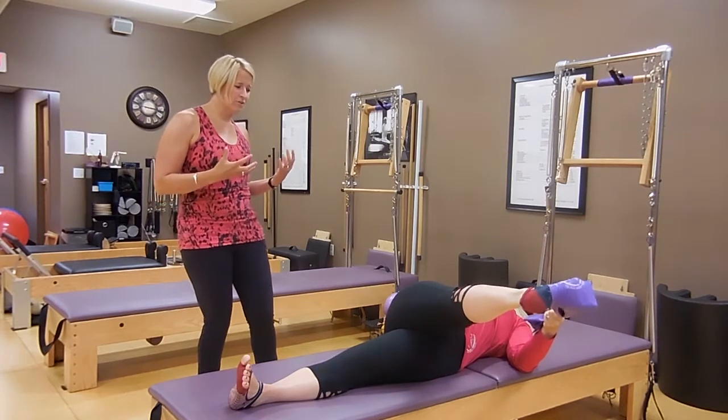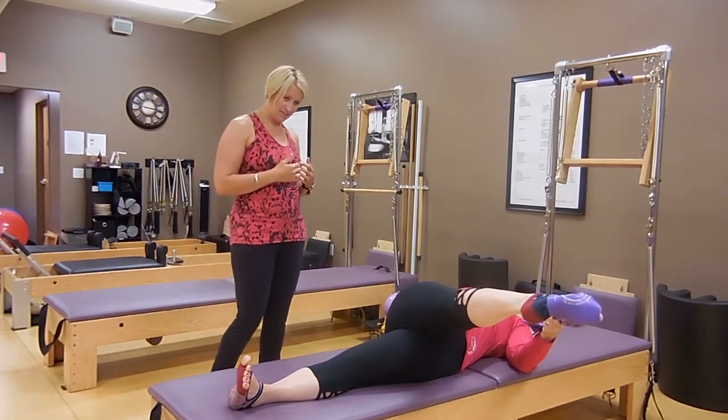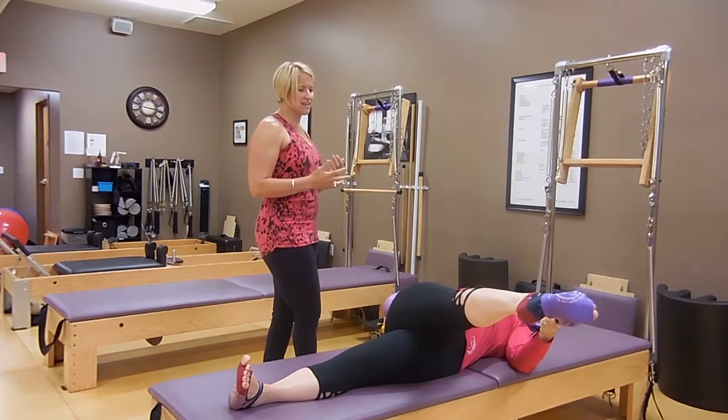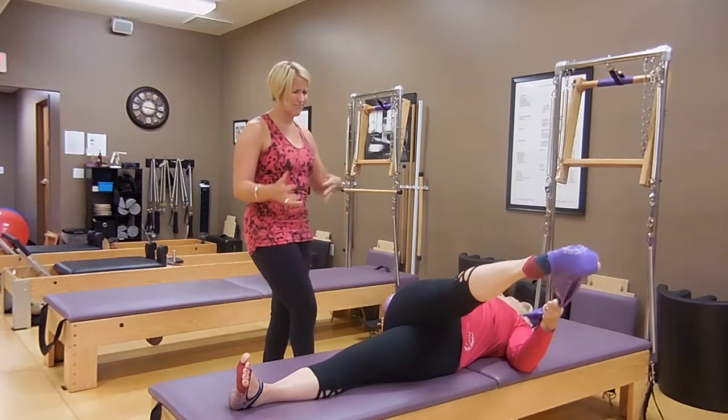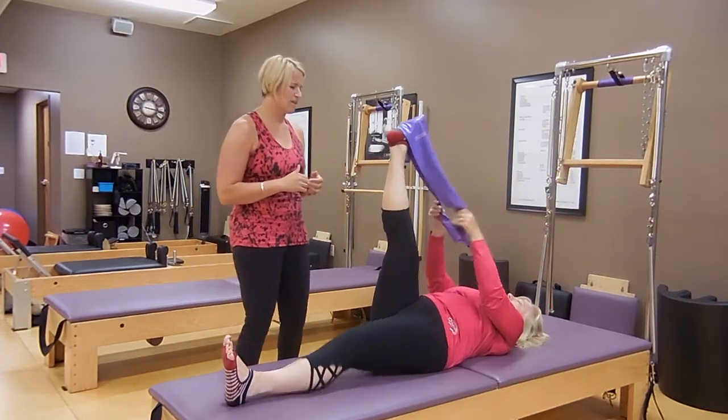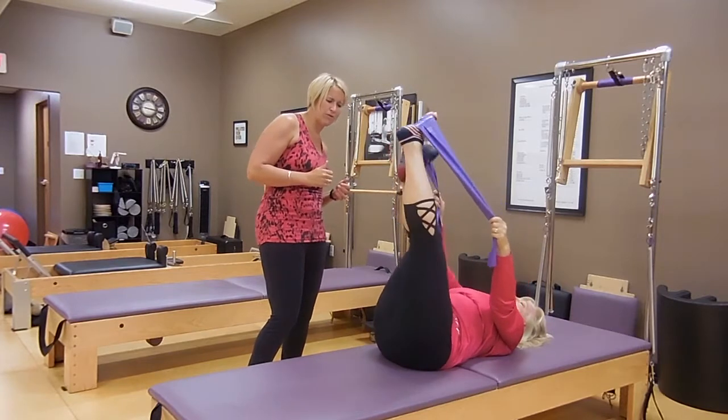Take a big inhale, and as you exhale, pull the abdominals in as you bring the leg across your body. You can pull it across as much as you like — you can let the hip lift. I like to keep that shoulder anchored. That gives you a twist through your low back and a whole outer thigh stretch through the leg. You can play with flexing and pointing the feet. Take a nice deep breath as you're there — this is just going to feel good. And then let's switch and do that on the other leg.